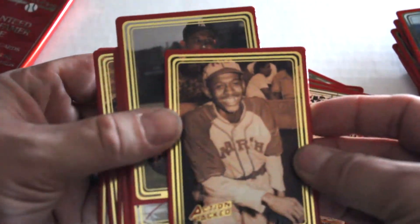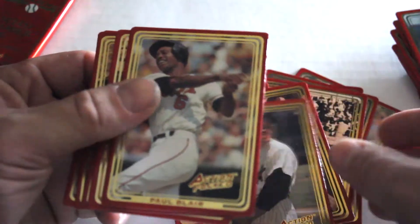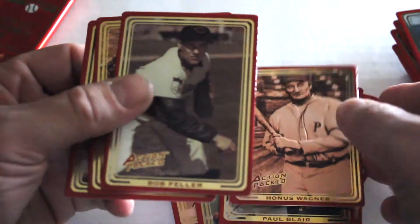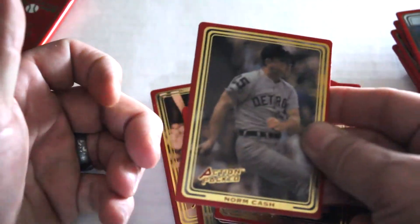Pack four — finally got these ones separated. We've got Satchel Paige, Allie Reynolds, Paul Blair, Honus Wagner, Bob Feller, Lou Gehrig, and Norm Cash.